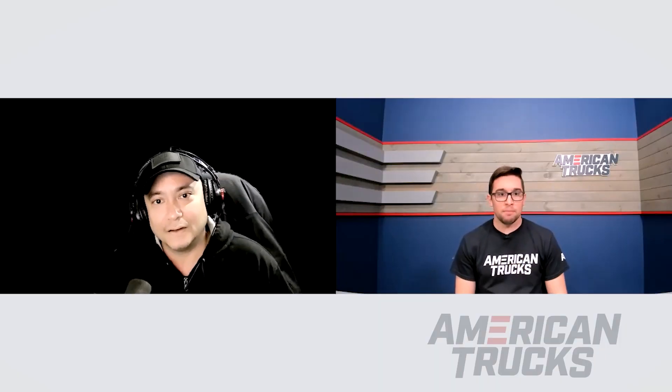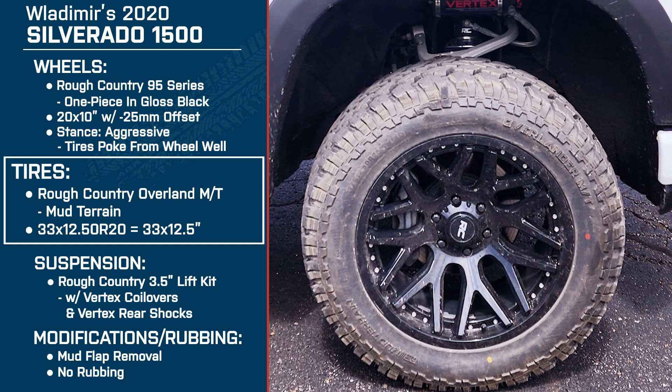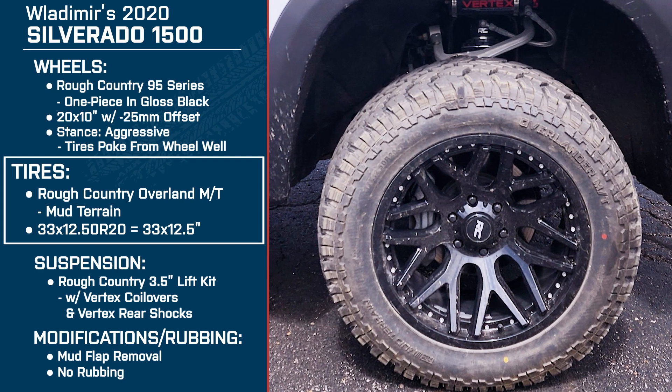Have you noticed any speedometer error — is it off a little bit from factory? Not at all. It's actually because they were still 20-inch wheels. And fuel — I haven't noticed any fuel drops or decreases.